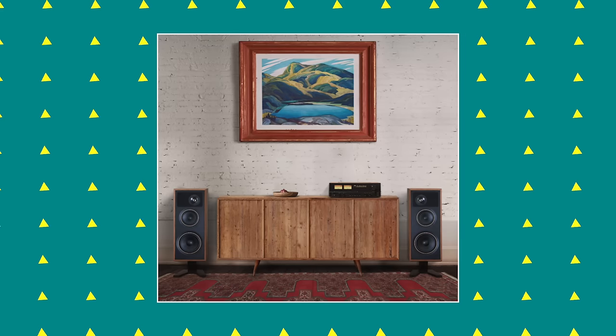Today I want to talk about not Mission, not PSB, but a new NAD amplifier called the C3050LE. I'll explain why I'm covering it now even though I don't have it here yet — it's on its way — and I'll explain why I'm making a video about it now towards the end of the video.